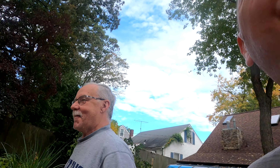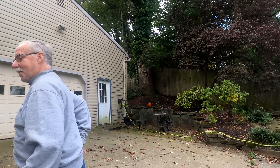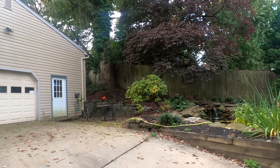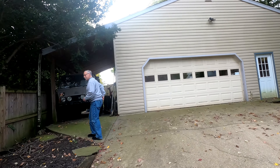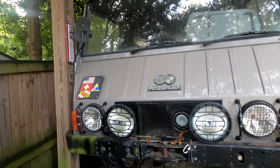Hi George! Good to see you. Keegan the vlog here. Welcome back to George's house — you may recognize this from the place where the Ferrari came from. There used to be a giant truck right here. And today, this guy — a Peugeot — needs a fuel pump.